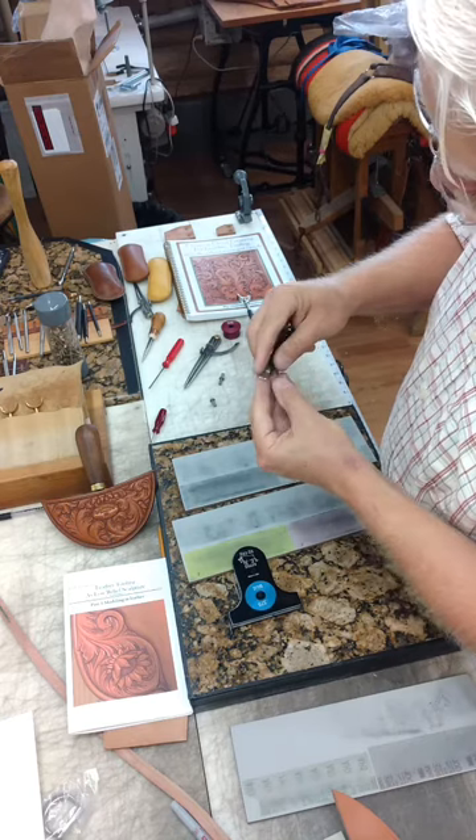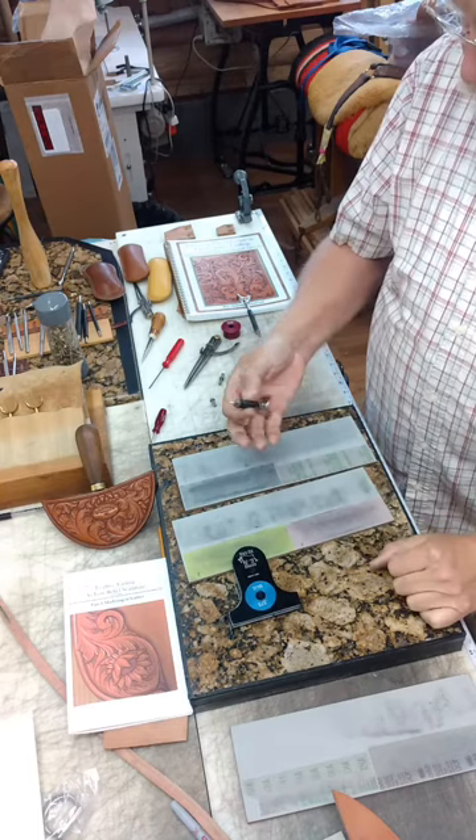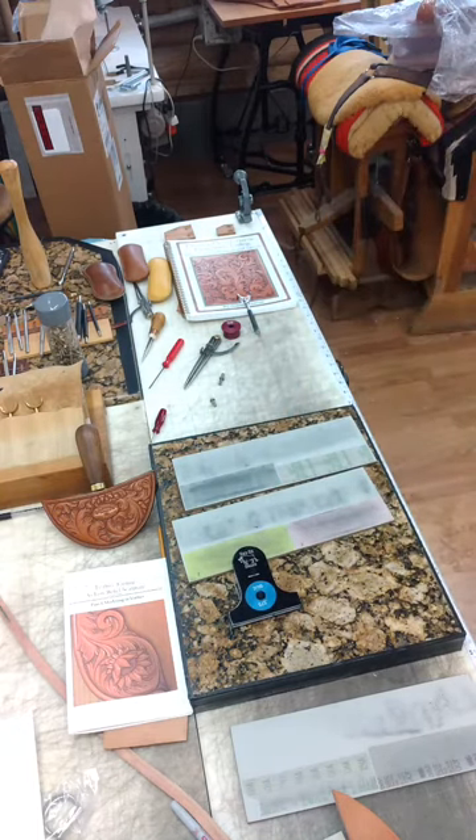If you're interested, you can check me out at Sage Creek Stock Saddle Company. Thank you. I'll see you next time.